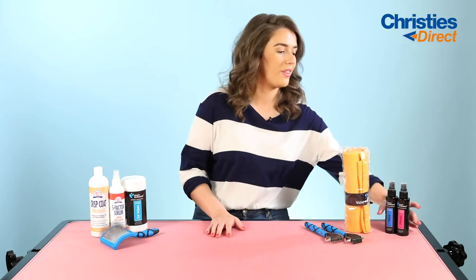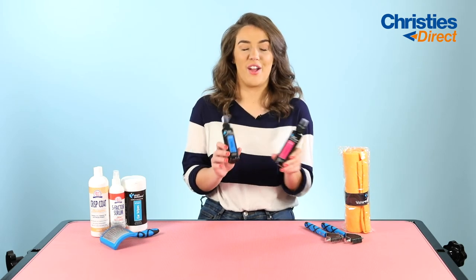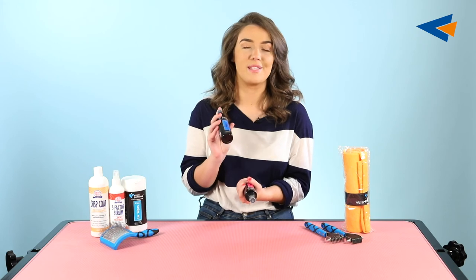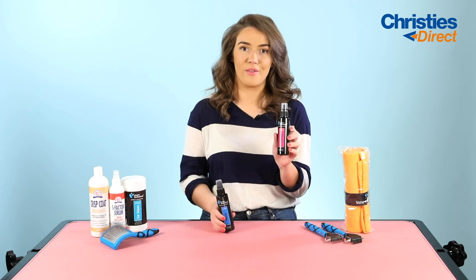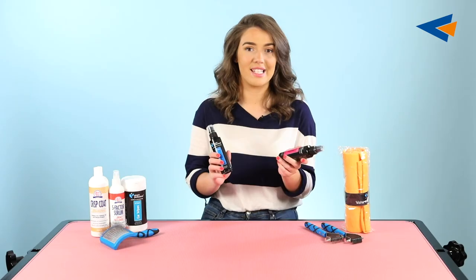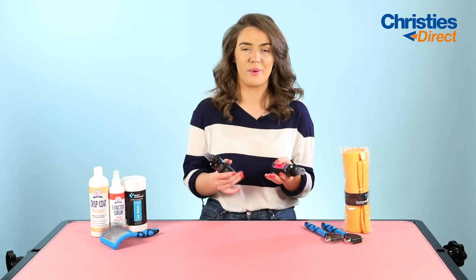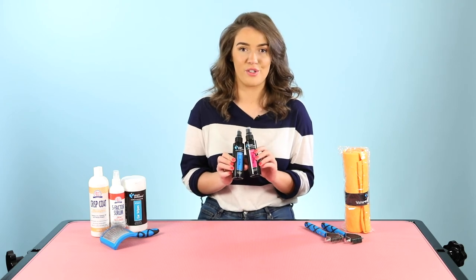On to dog colognes — I have two examples here: the Prince and the Princess. These really are just a cologne for your dog, and they're both really beautiful scents. I use the Prince for my dog because it's a musky, masculine scent, and the Princess is designed for the little princesses with a more feminine scent. These are great for in between baths, for in between grooms, and they're just a really nice touch to add after you've done a little groom to your dog.